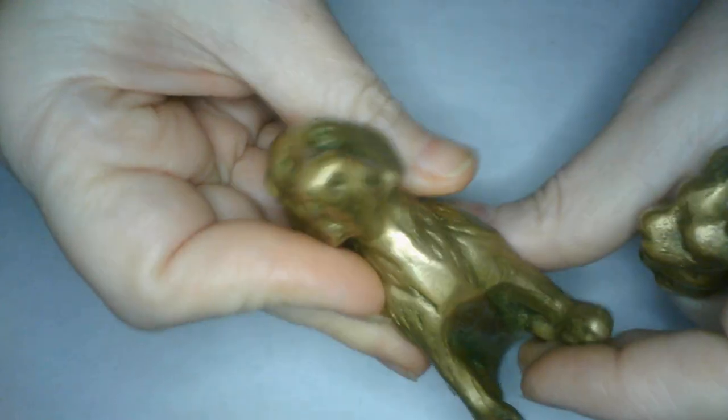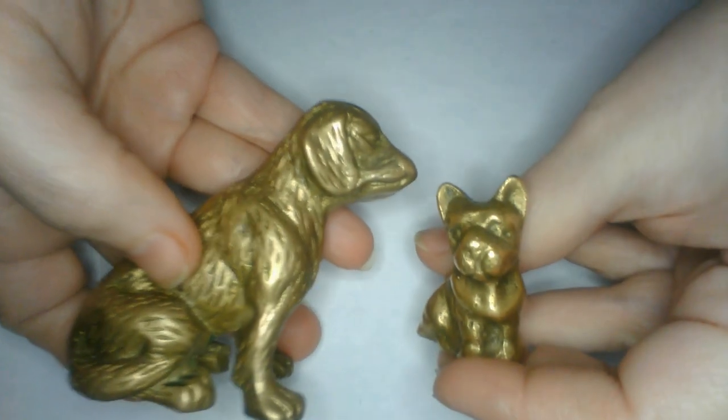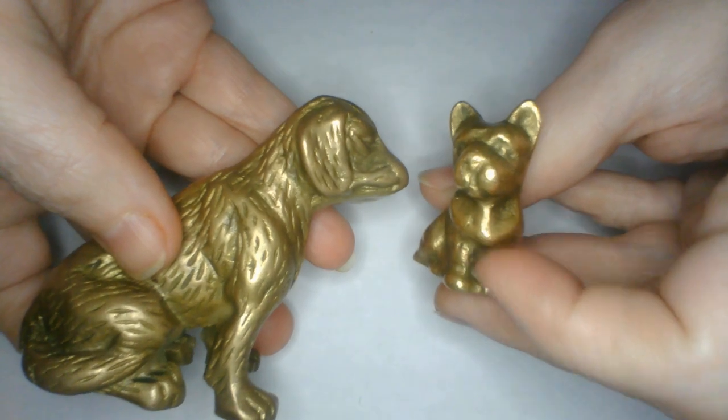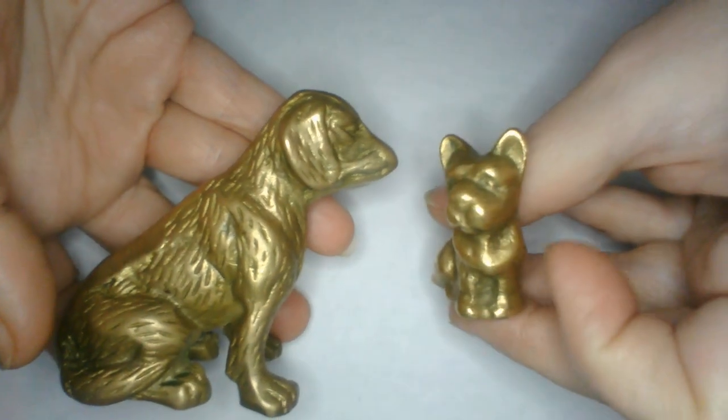We picked up on some brass figures — a really cute dog, and another dog, two dogs, one smaller than the other. This is like a small breed dog and a larger breed dog. Super cute, so we got those.